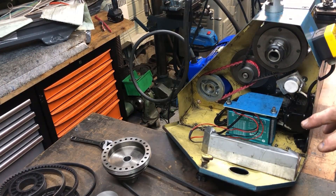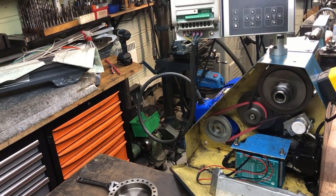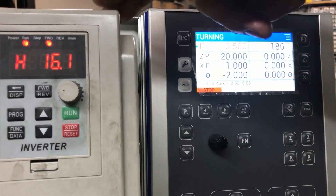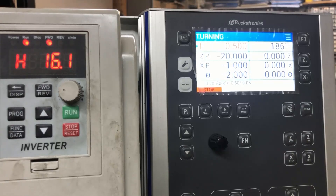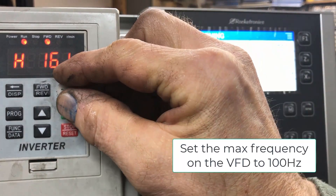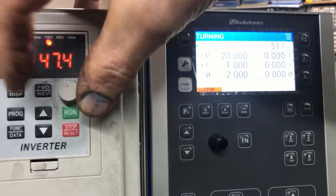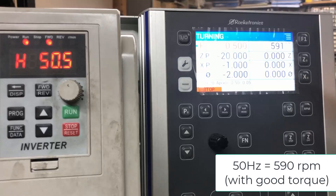I'm running it via the VFD here — I'll just put it on and show you. I'll start up the spindle, and now it's running at 186 RPM. As you can see here, with the ratio of the belts, I'm going to span up to 1200 RPM, because I set this to 100 Hz to get that. At 50 Hz, if I up the speed up to 50 Hz, you see 590 RPM.